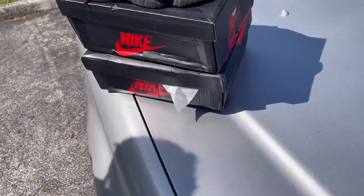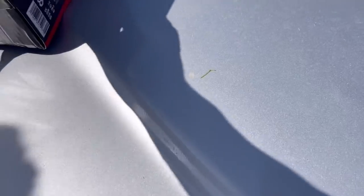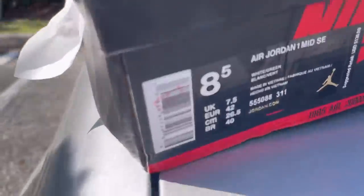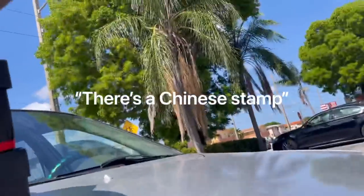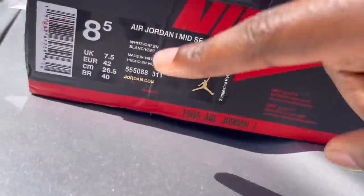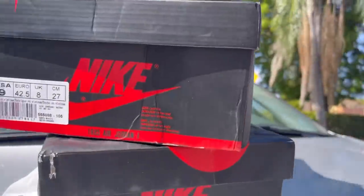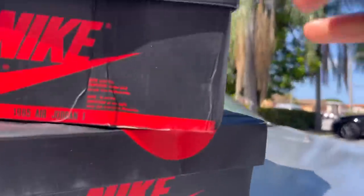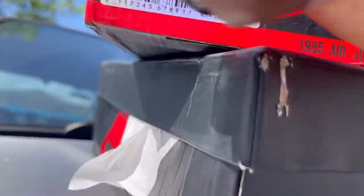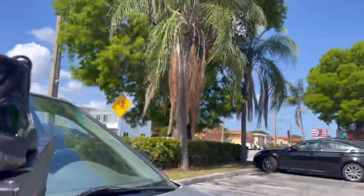He ended up asking me if I wanted the turbo ones, which were also fake. I looked at them and they actually had a Chinese tag on them — there's a stamp right there, you can see it. I searched up that number and if it was darker you could probably see it, but yeah — these are fake too.